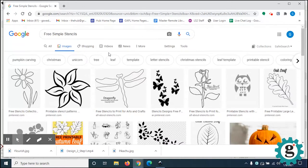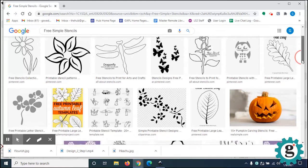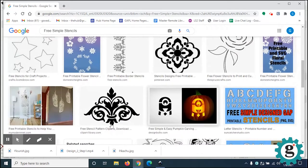Stencils are generally very clean graphics — there's great contrast between black and white. We're going to be using something in Inkscape called Trace Bitmap, and the more contrasty the image, the easier it will be for the program to distinguish edges. Let's grab this little flourish — it's a free stencil pattern clip art, so we're good.